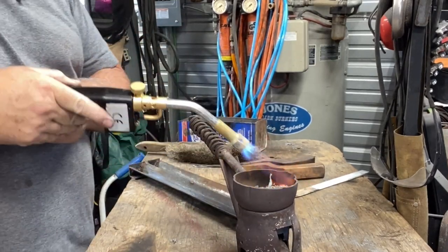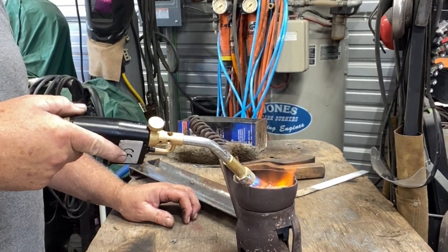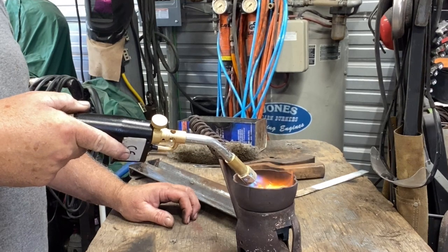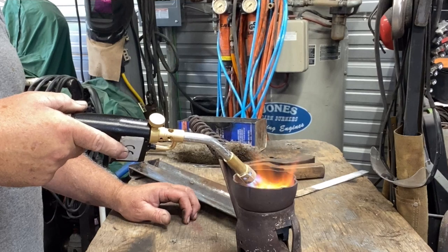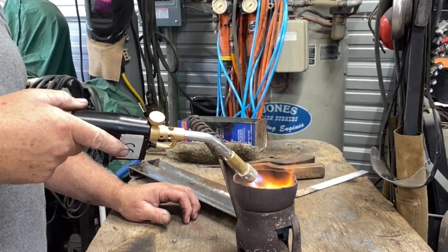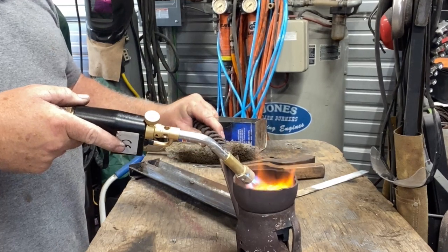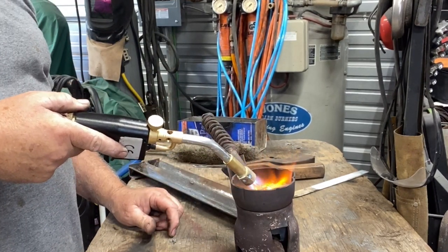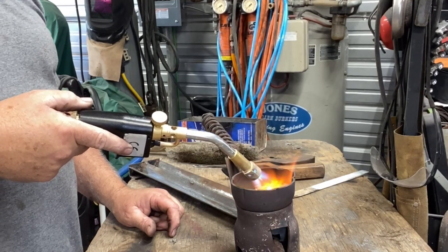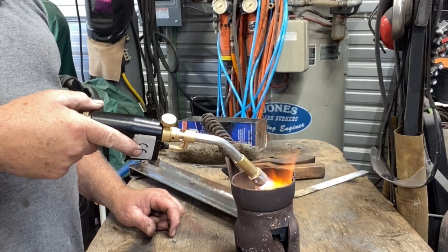I made a little ladle as I showed you in my other video. I'm just going to heat these shavings and basically burn all the impurities out. Make sure you have ventilation — this stuff is toxic. There's a lot of dirt in there. As it melts down, I'll stick the torch toward the bottom so it can heat up — as heat rises, that's the best way.